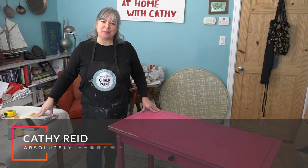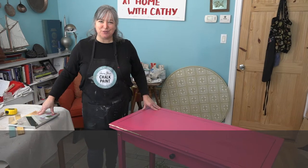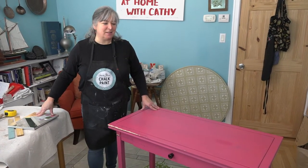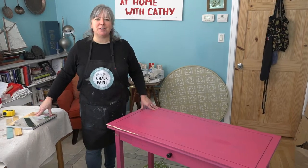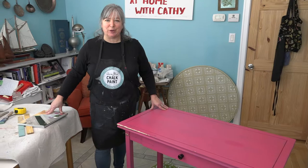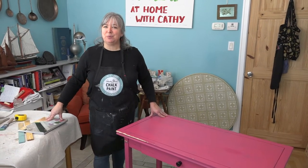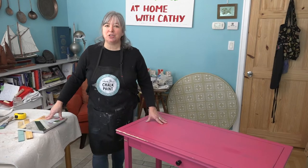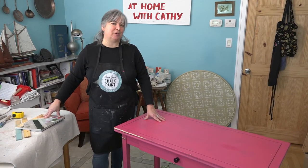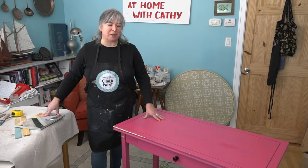Welcome to another episode of At Home with Kathy, our Renew Project season, our third season of painting with Annie Sloan chalk paint. This season we have been very fortunate to have a number of pieces donated from friends and family and co-workers. I'm painting them and in May we are going to be auctioning the pieces on an online auction, donating all the proceeds to Chrysalis House Women and Children's Shelter for their building fund.